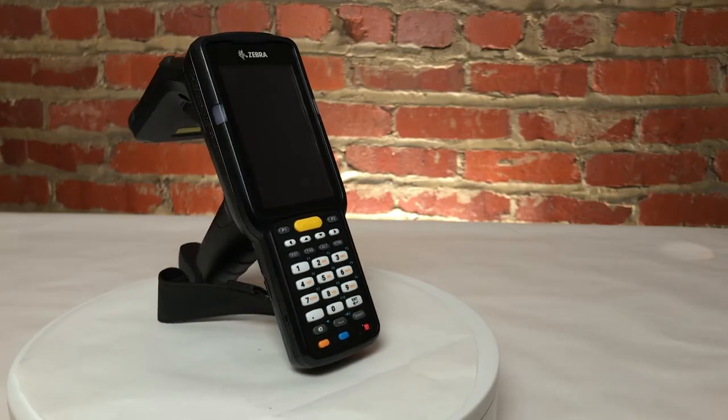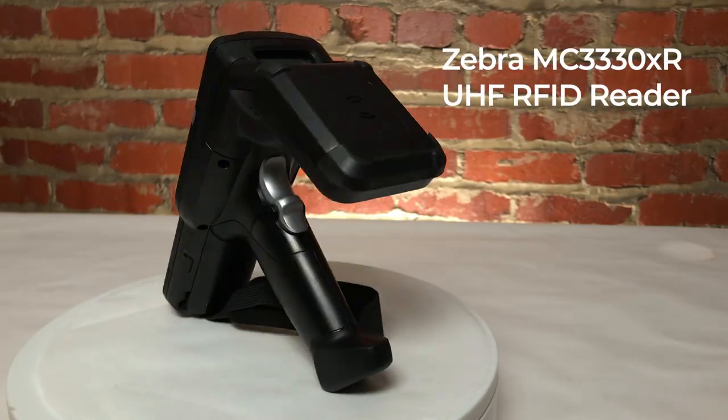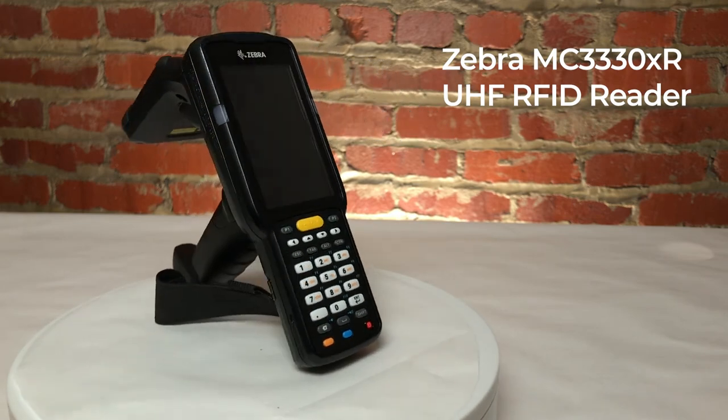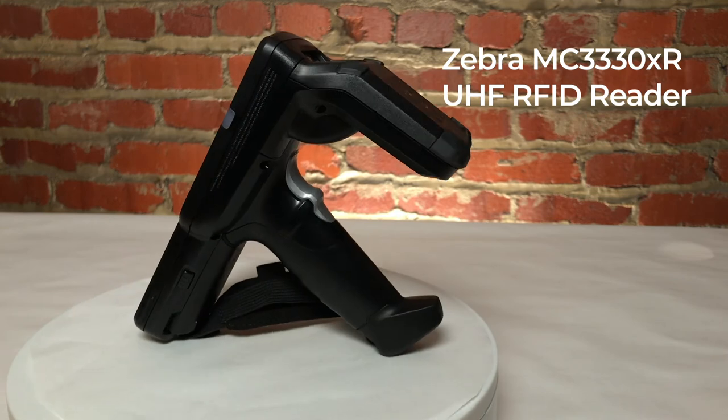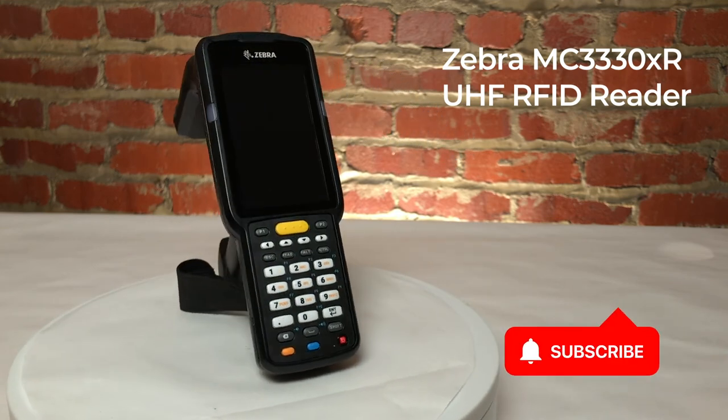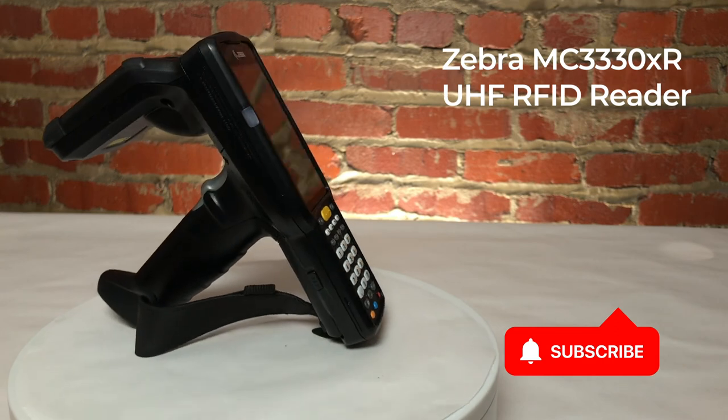Thanks so much for watching this video all about the Zebra MC3330XR handheld UHF RFID reader. If you have any questions about this handheld RFID reader, feel free to comment below or contact us. And remember to like this video and subscribe to our channel for more RFID videos just like this one.